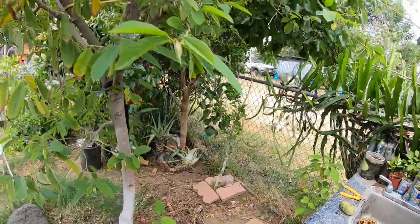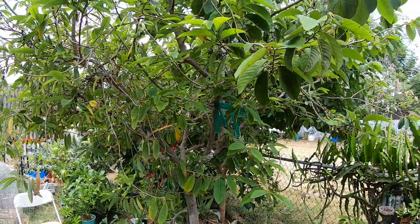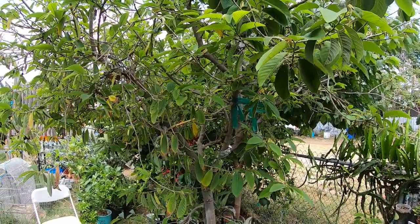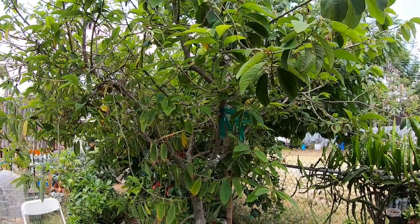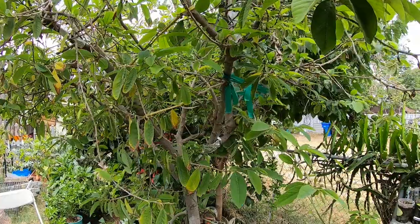And that's it. If you have any questions, let me know. Hopefully this little intro on my cherimoya and atemoya plant was of some value. Thanks everyone.